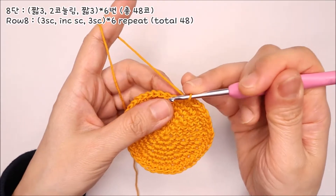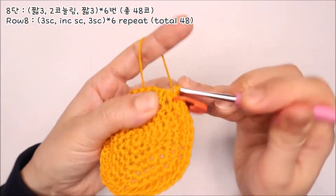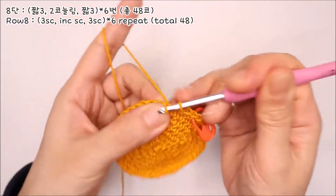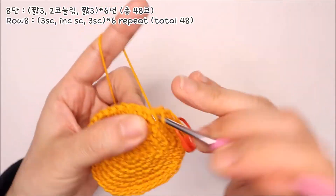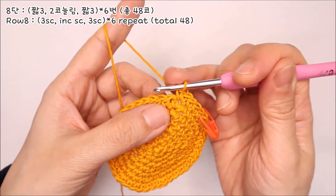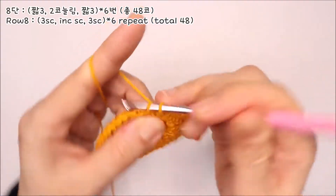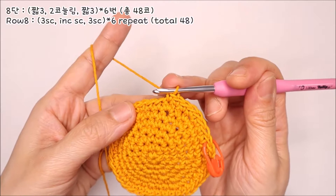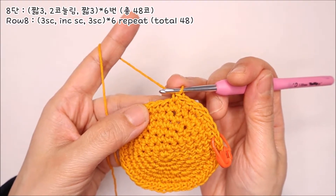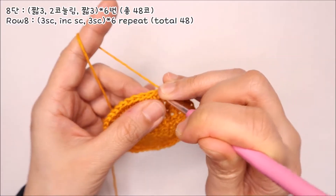8단 뜨는 법입니다. 짧은뜨기 3코를 떠주세요. 네 번째 코에는 두 코를 늘려 떠주세요. 그리고 다시 짧은뜨기 3코를 차례대로 떠주세요. 8단의 패턴은 짧은뜨기 3, 두 코 늘려뜨기 한 번, 짧은뜨기 3, 이 패턴을 총 6번 반복해주시면 됩니다.